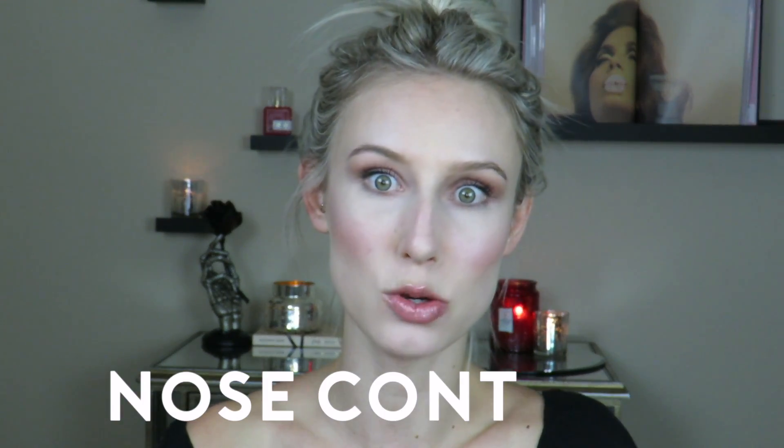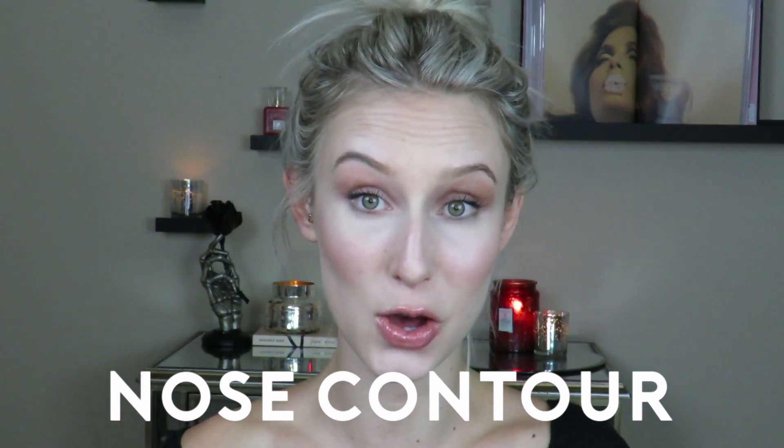Hey guys, welcome back to my channel. Today's video is another Back to Basics, and we're going to be doing nose contouring. If you have not seen my highlight and contouring video, I have a separate video which I will link right here. My layout is a little different but I'll link that video so you can check it out.